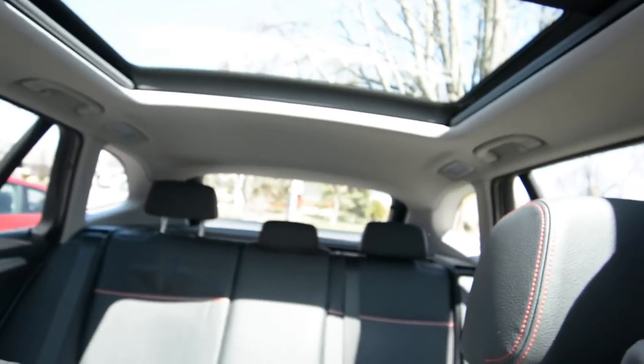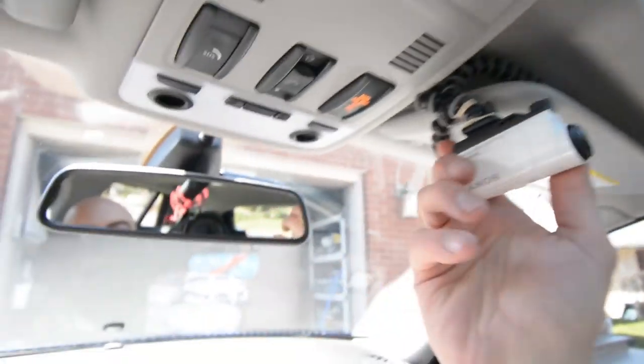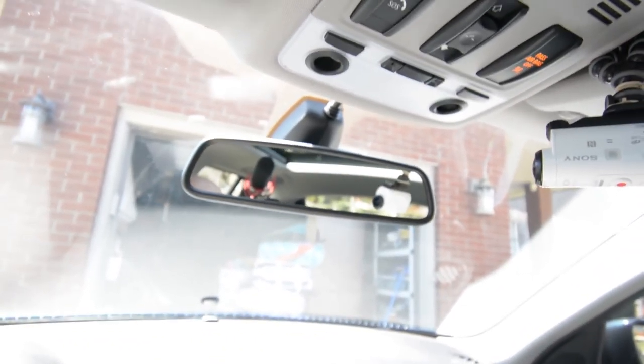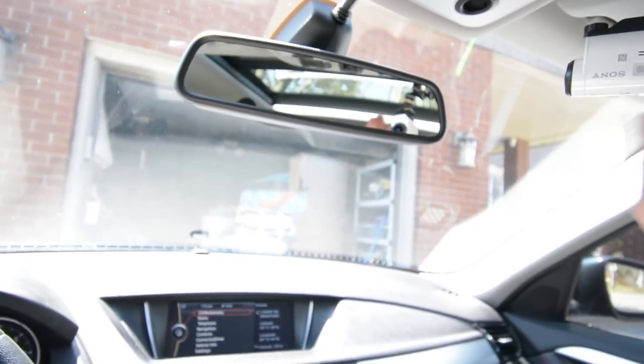Now that we have the first two positions down, let's look at the third. Part of having the camera mounted on the visor is you get the rear-view mirror shot, but you also have the ability to turn your camera around and get a reverse shot. With this position you can film out the back of the car as well — so you can get the front of the car through the rear-view mirror, or spin it around to the back.